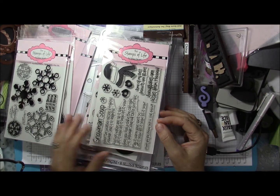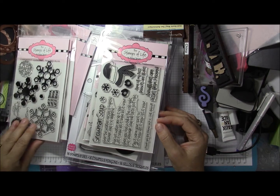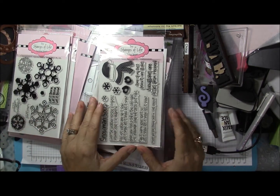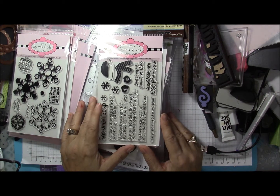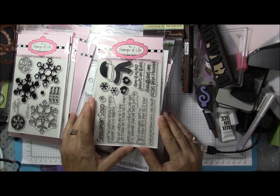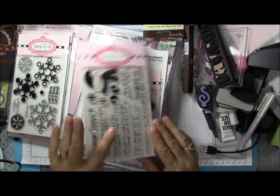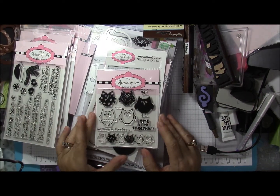Here is the snowman stamp that goes with those dies, some snowflake stamps which I adore, and the snowman soup stamp set which is just so stinking cute. I'm looking forward to using it. I do a lot of snowman soup in the wintertime — I try to make a few up and just have them under the Christmas tree so if someone stops by I have a quick little gift.